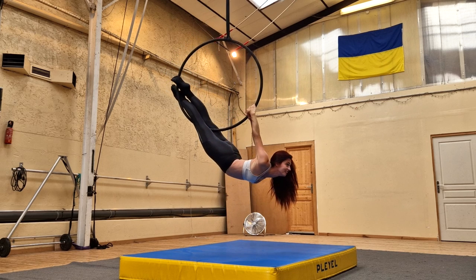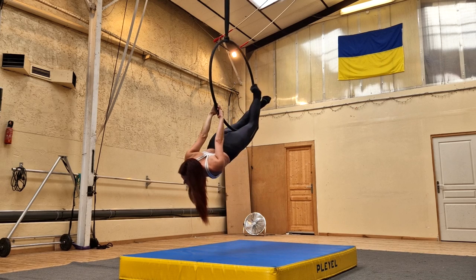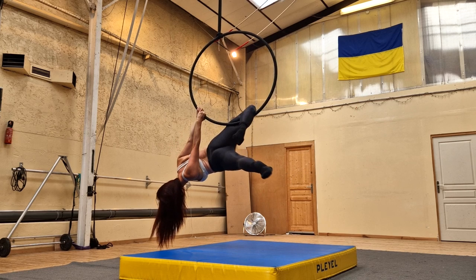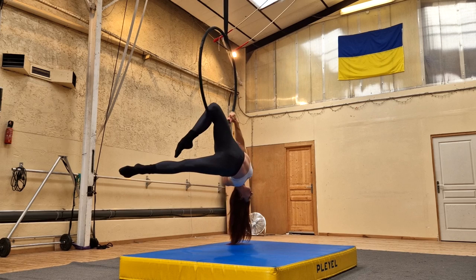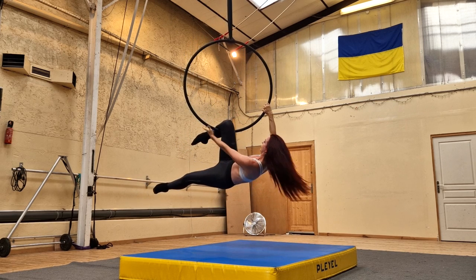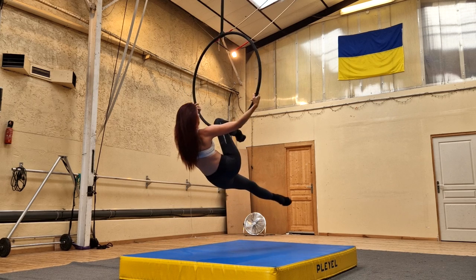To come out of it, you're going to take off that top leg in the back — that's the leg that was free before; for me, my left leg. You're going to bring it out of the hoop at the same time, sliding down on your other leg to hook it onto the bottom of the hoop. From there, you can let go with one hand, bring it around, and you're coming into a single knee hang hocks position.